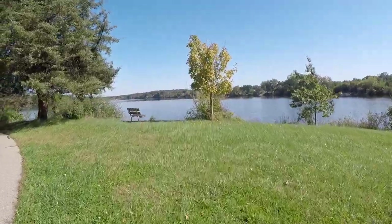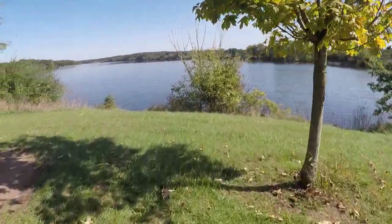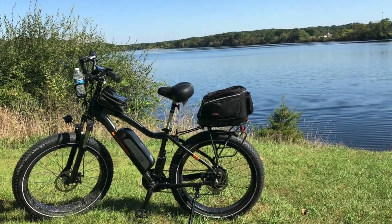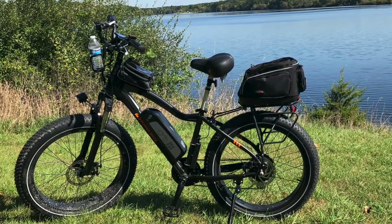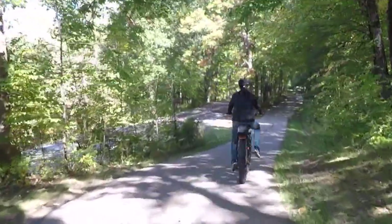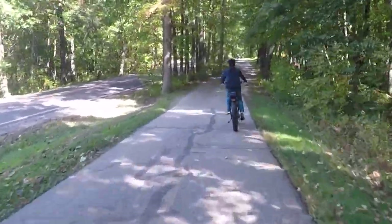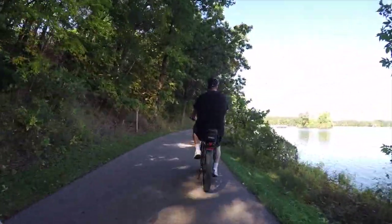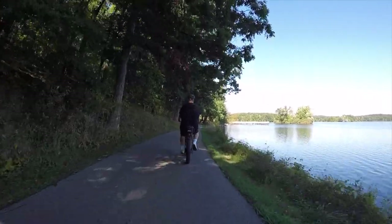After riding for about an hour, we took the opportunity to pull over and enjoy the lake view from a little bench. These e-bikes allowed us to have fun while getting a great workout as part of our fitness and keto journey. We rode for almost two hours and had a blast — we can't wait to get back out there and ride again.